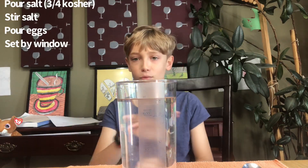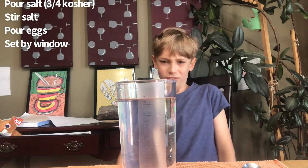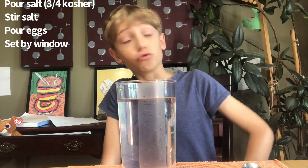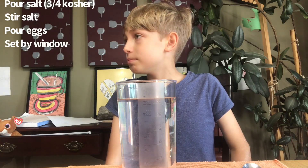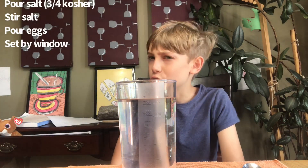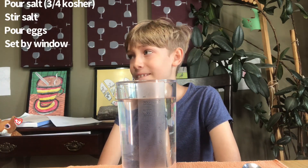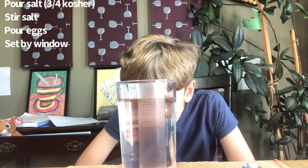Should they be covered? The ones at school don't have a cover on them. We should put them near sunlight, maybe on top of the kennel. In a couple of days — about 24 to 48 hours — they'll hatch, so tomorrow or Monday we'll add some yeast. This is day one of the brine shrimp experience — it's gonna be a series.